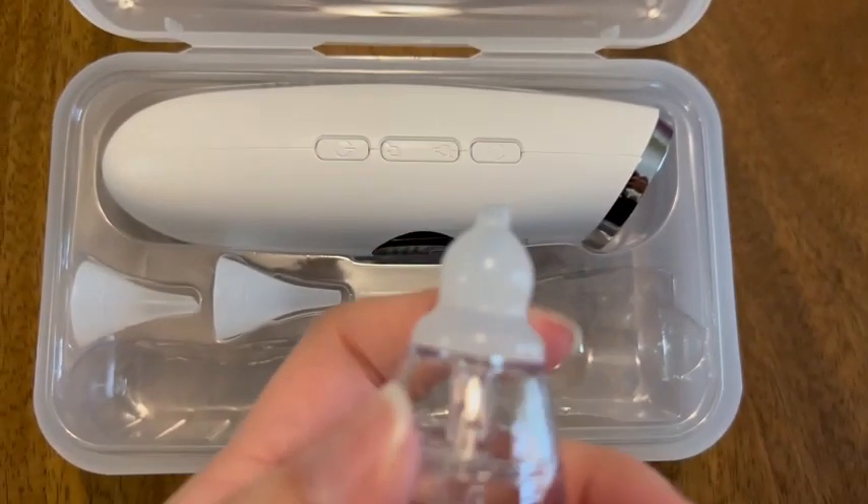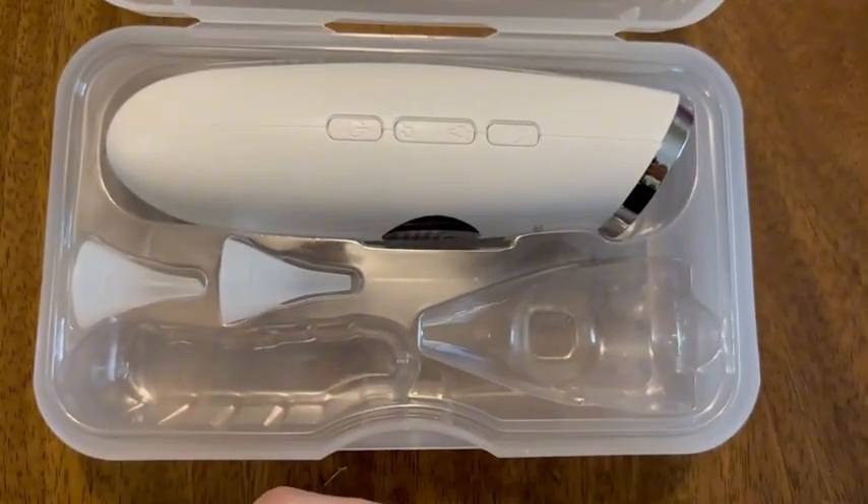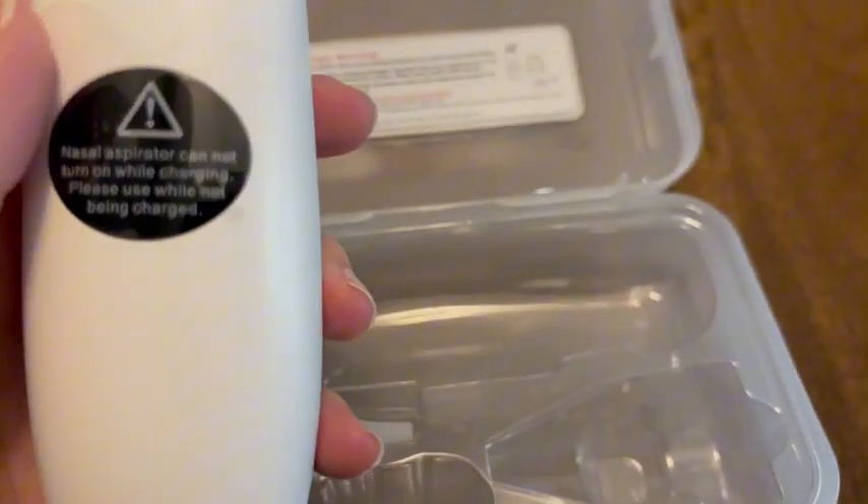This is the piece that all the snot is going to collect in, so everything here is reusable and washable. All you have to do is run it under some warm water and make sure it's cleaned out really well between uses.